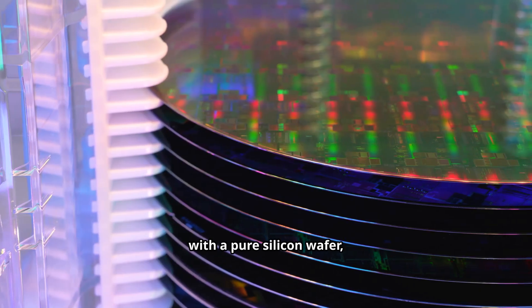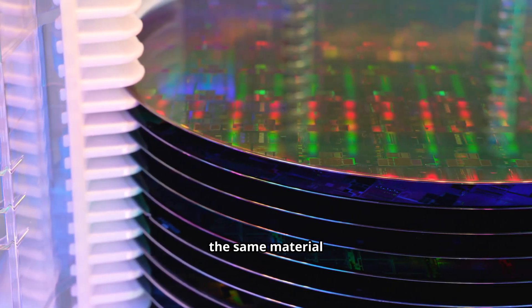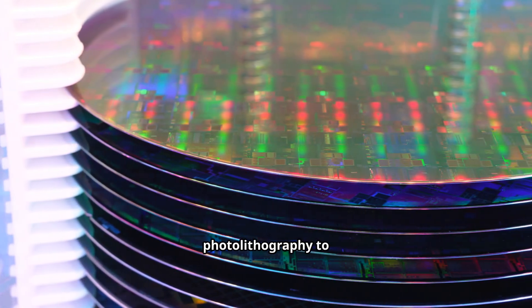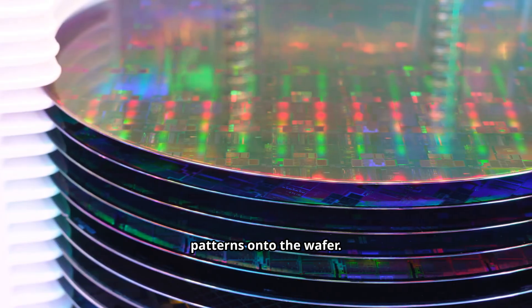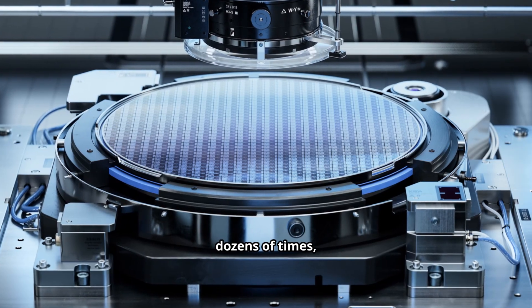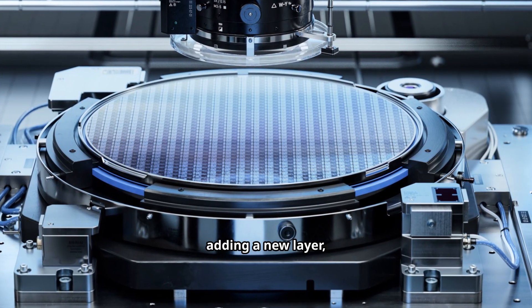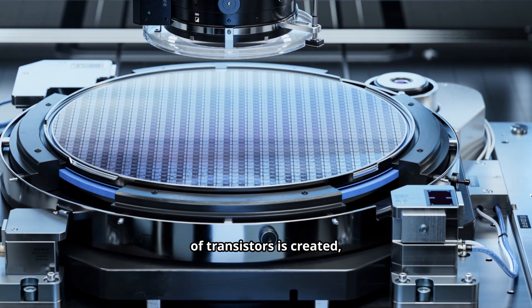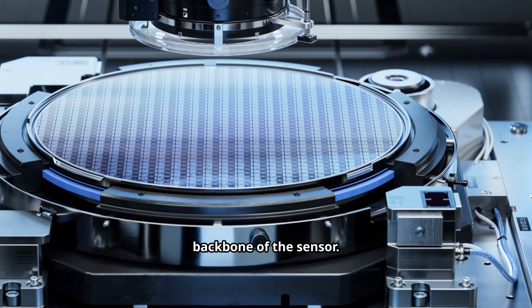The process begins with a pure silicon wafer, the same material used for computer processors. Engineers use a process called photolithography to etch microscopic patterns onto the wafer. This is repeated dozens of times, with each pass adding a new layer until a complex 3D network of billions of transistors is created, forming the backbone of the sensor.